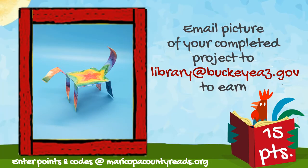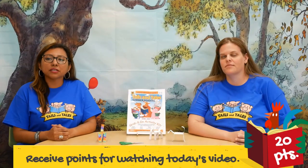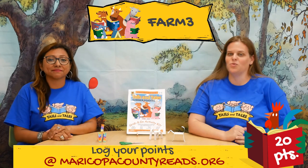Once you've completed your activity, take a photo of your project and email it to library@BuckeyeAZ.gov to earn 15 points towards your end of summer reading goal of a thousand points so you can earn prizes. Or bring it into the library or bookmobile to earn 25 points. Just for watching today's video, you will get 20 points by entering the code above at MaricopaCountyReads.org.